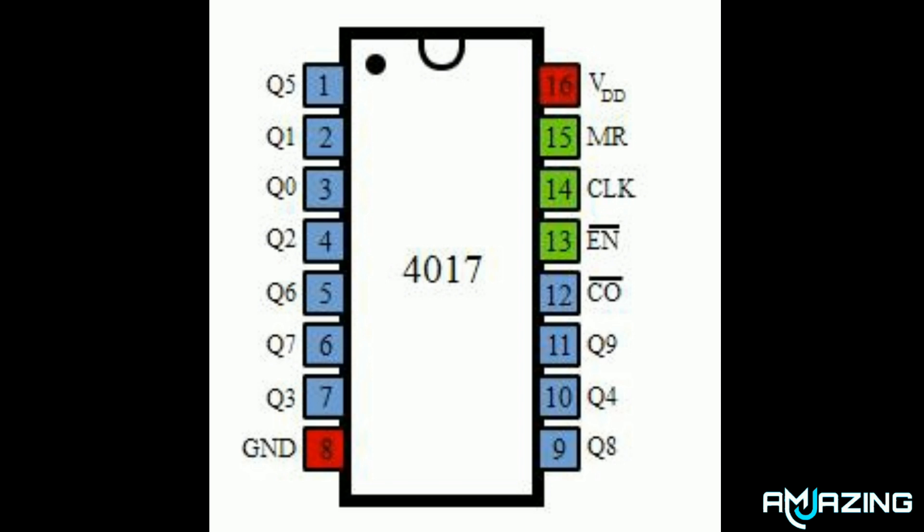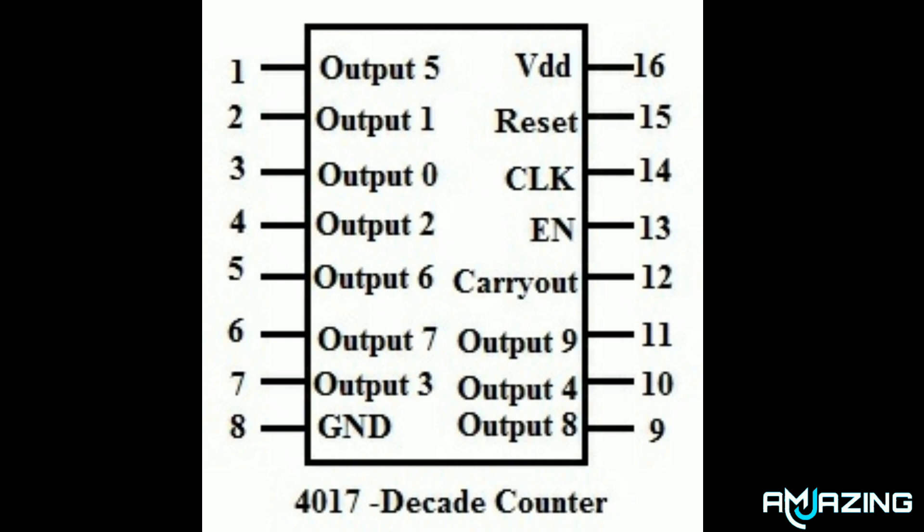Pin 15 is the reset pin, which is connected to ground for continuing output. Pin 16 is the positive pin, and pin 8 is ground. Pin 12 is the carry-out pin and pin 13 is the enable pin.